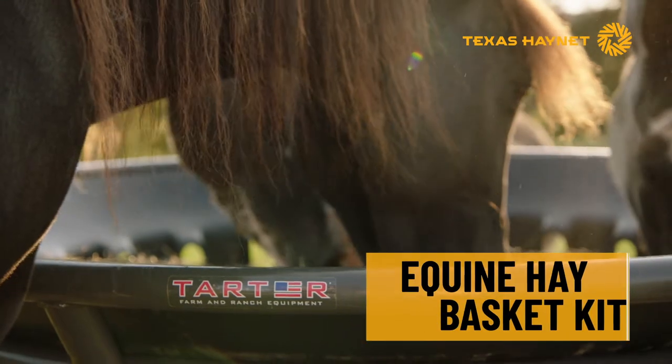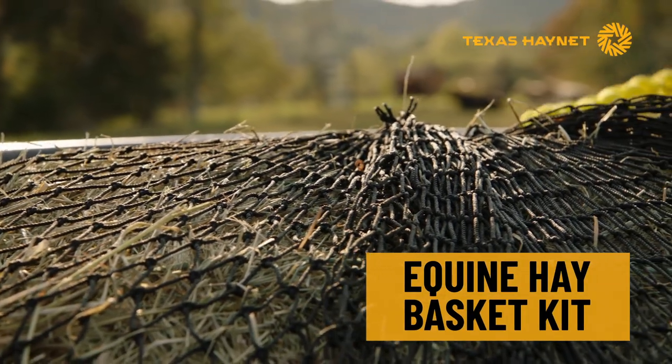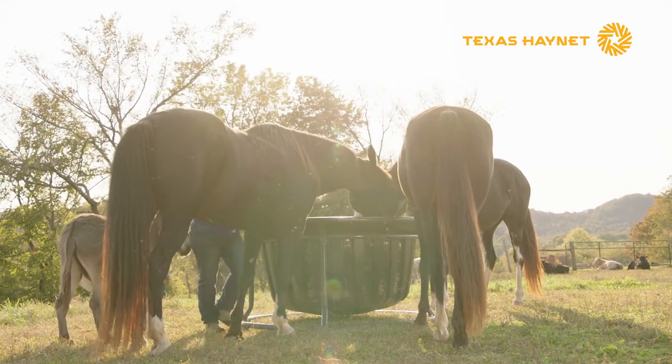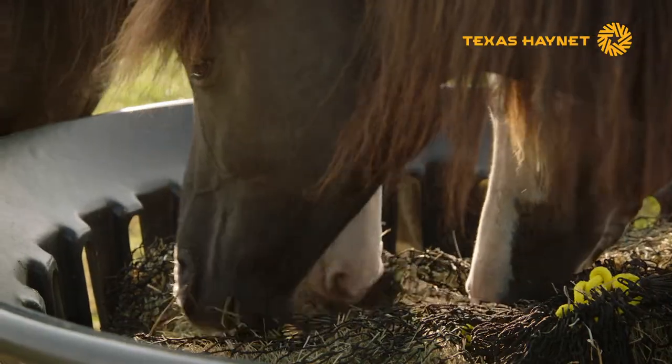Texas Hay Nets Equine Hay Basket Kit ensures horses feed without overeating and wasting expensive hay. The feeder is set at ground level, so horses can eat in a natural grazing position. The Texas hay net meters hay slowly to prevent digestive issues.